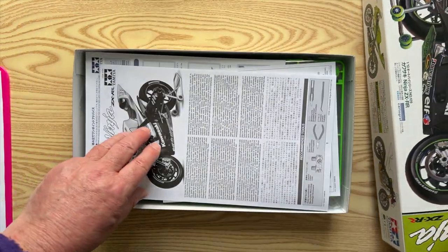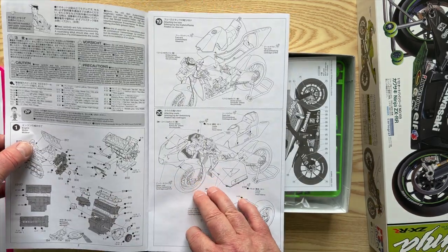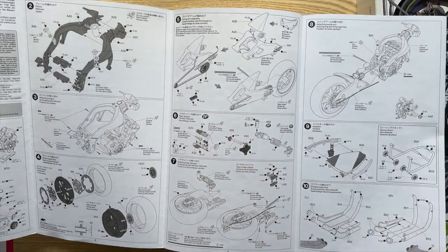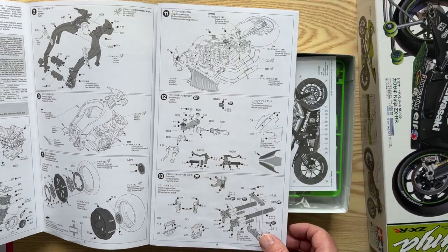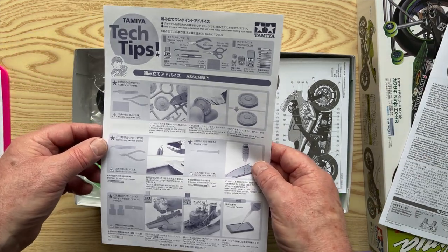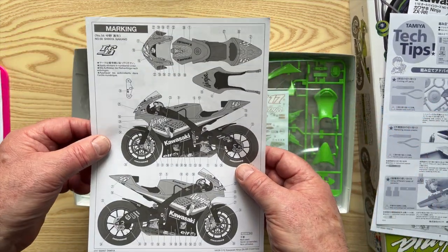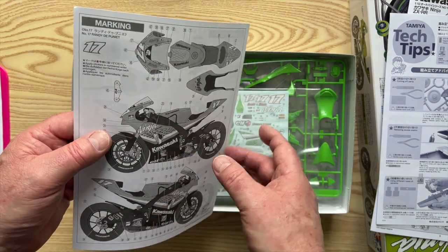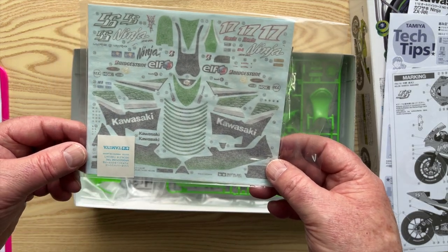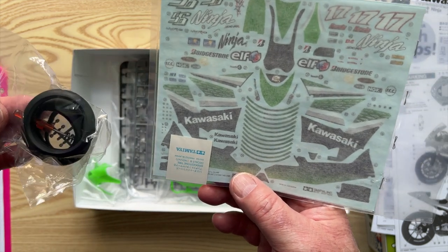Open the box and have a look. The first thing we've got is the instructions, all extremely clear, as you would expect from Tamiya. There are some tips on how to apply the decals, and here are the decals. The decals even include stickers for the tyres — Bridgestone stickers for the tyres.